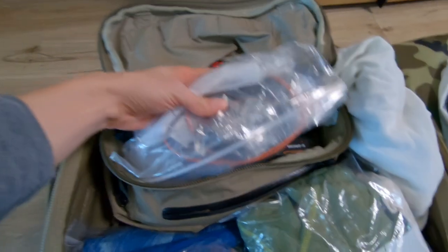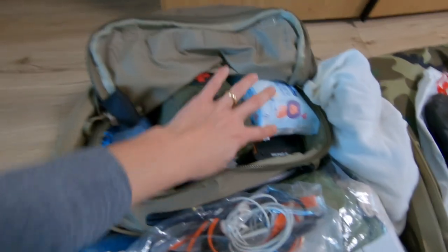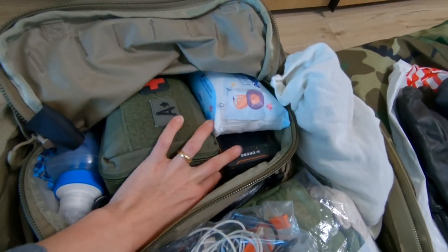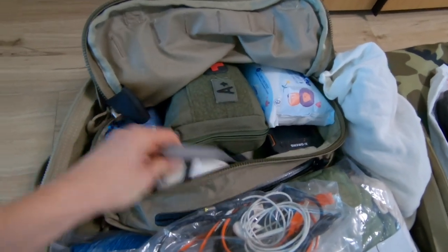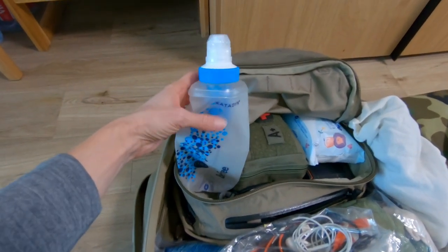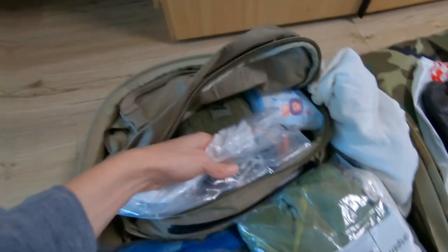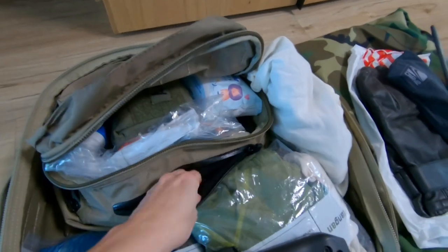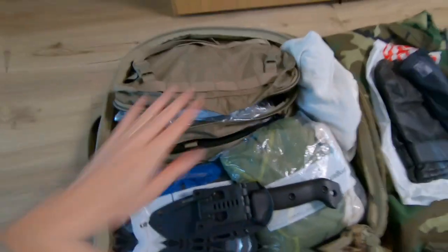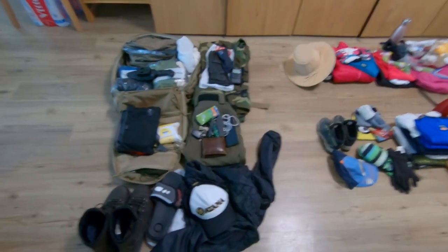The emergency bag contains everything we'd need in an emergency: electronic cables, a first aid kit, baby wipes, a solar charger, a lamp, a Katadyn water bottle that filters water — very useful and very efficient, we've already tried it — plus a lighter and a Swiss Army knife.